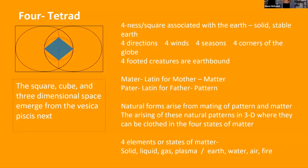Coming to the number four — the square and cube, three-dimensional space coming into three dimensions as the next image from the Vesica Pisces. The fourness, or square, is associated with Earth, the four directions, the four winds, the four seasons, four corners of the globe — four-footed creatures are Earth-bound. Natural forms arise from the mating of pattern and matter, arising into 3D where they can be clothed in the four states of matter: solid, liquid, gas, or plasma — Earth, water, air, and fire. We also know ether, which all of these precipitate from.